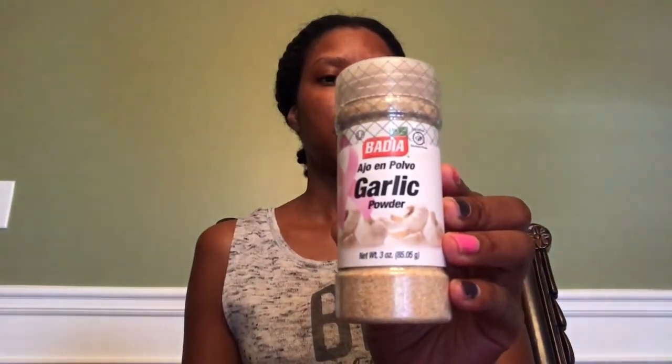I also found the Bedea garlic powder — I do love this brand and I do see it in Dollar Tree, so I grabbed one of those.